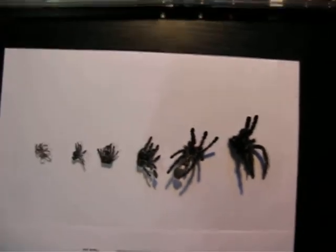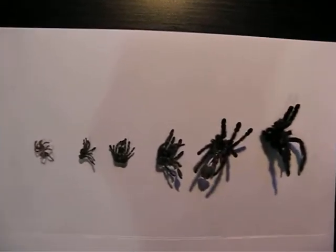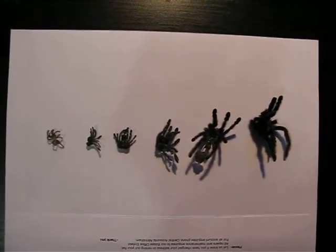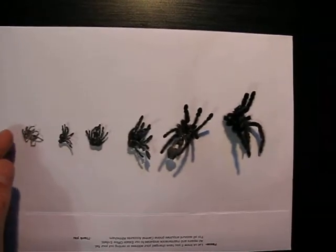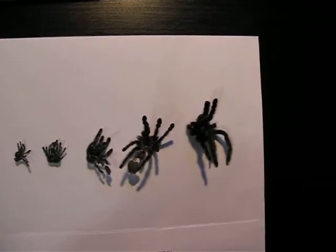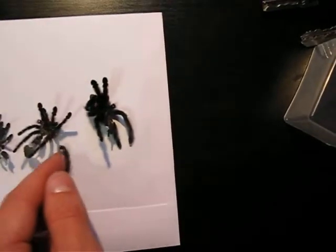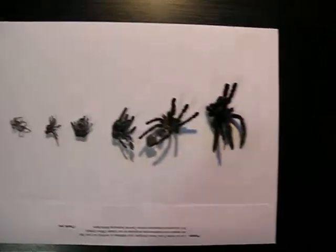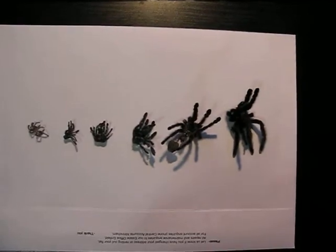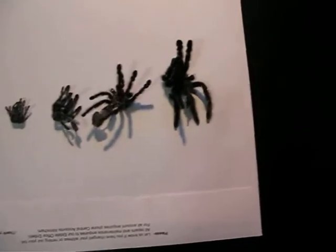So there you go people — that's the growth rate. Not as quick as my Pia Minya, but getting there. It's grown pretty quick actually, which is a bit of a bummer because I think that makes me think it's a male. Damn it, another male. But we'll see — I'll try to sex it from this molt. It's a bit brittle and a bit mushy, but we'll see.